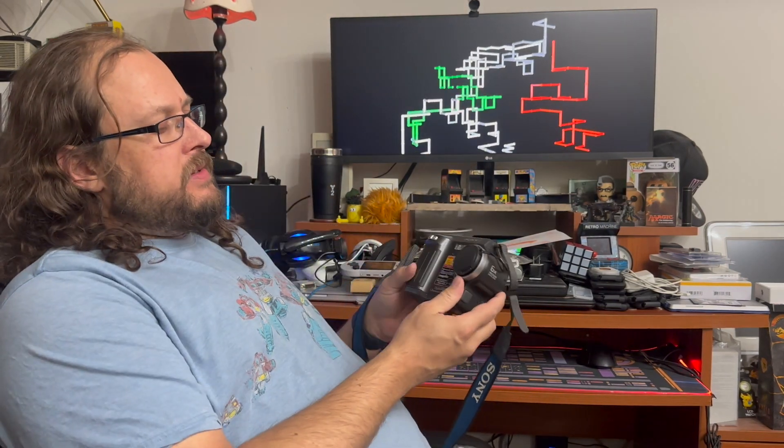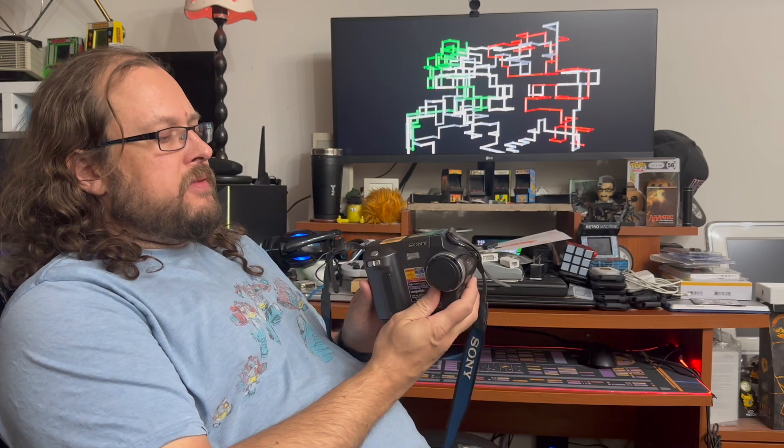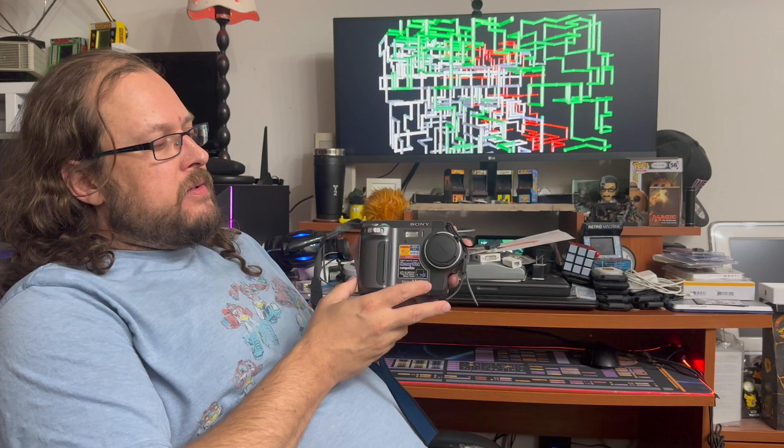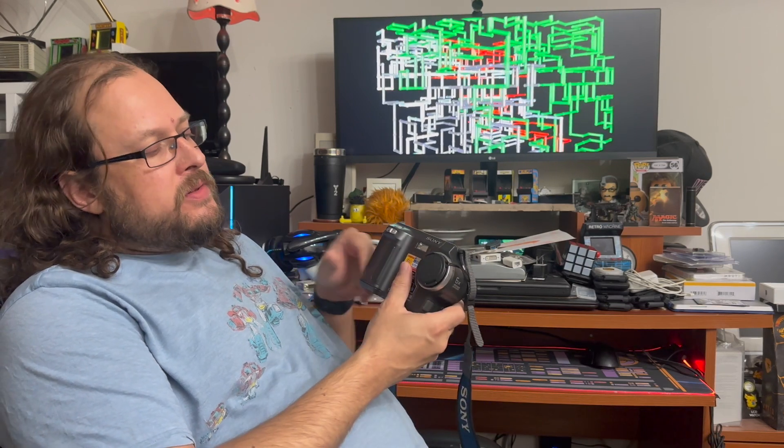I want to talk a little bit about this camera today. I got this camera from Goodwill, but a camera like this is something I had used around that time frame, and Sony did some really interesting things with their digital cameras.